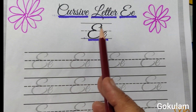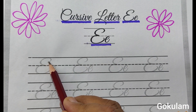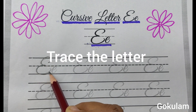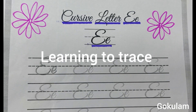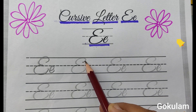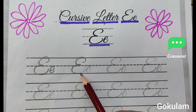Let's start. Cursive letter E — first type E and second type E. Start from here. This is a tracing practice activity. This is second type E. Start from here, from the middle of the line. This is first type E. This is one of the cursive writing styles.